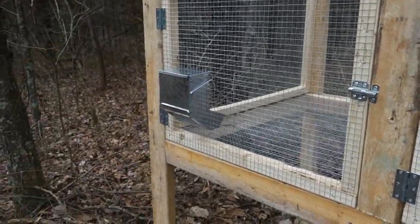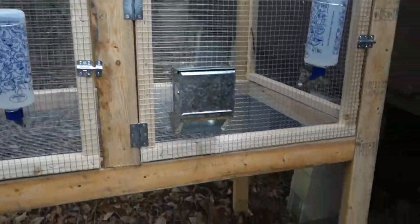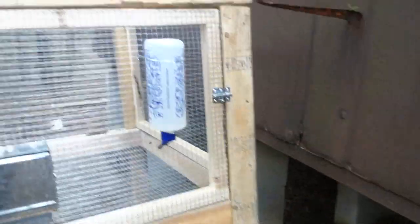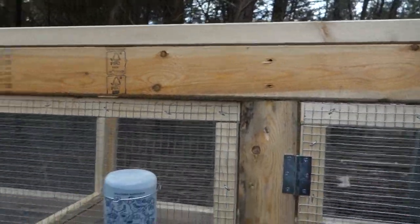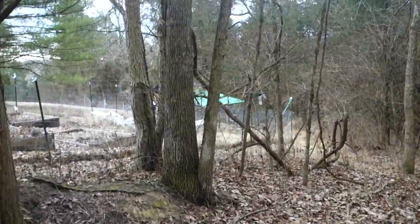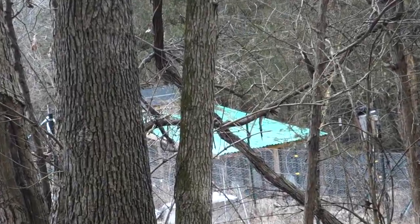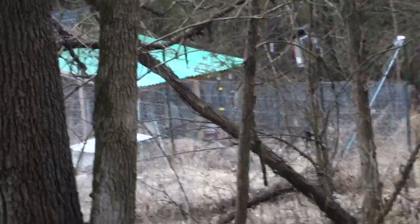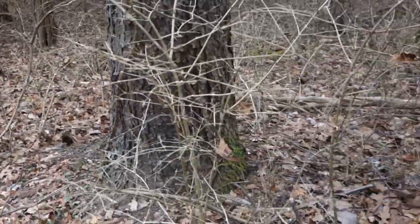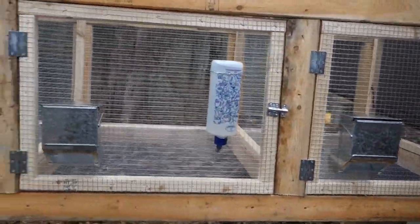I still have another water bottle where I've got my rabbits right now. That completes the front — once you get it framed out and the doors hung, the front is done. For the top, you could use plywood or corrugated metal. I prefer to use Tuftex, which is a kind of plastic — the same thing I use on my chicken coop. It's almost like corrugated roofing but it's plastic, and it stays cooler. It's also about a third of the cost of corrugated metal, so you're going to save money.